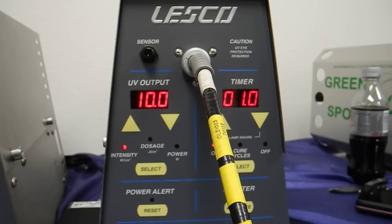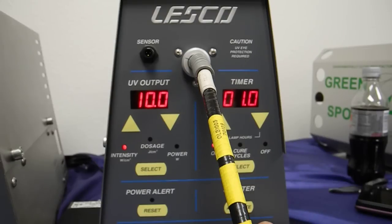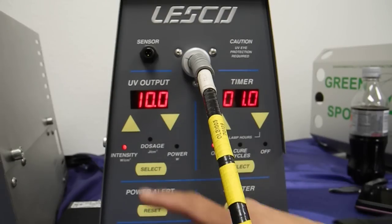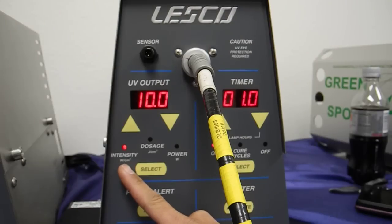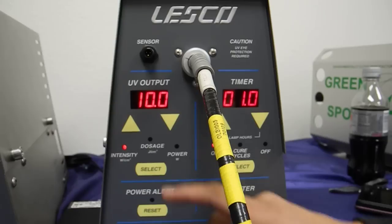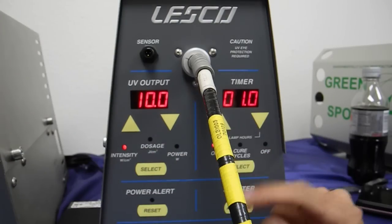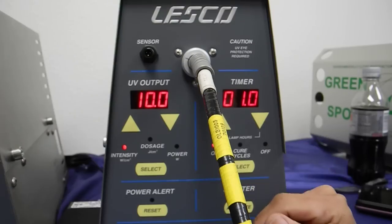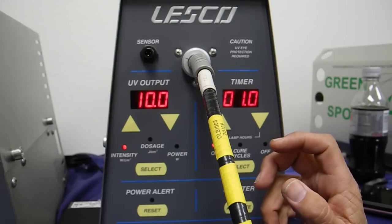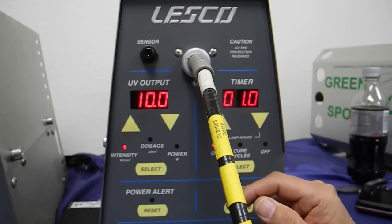First of all, this is the VSM3001 unit, which is the first production of the Max's. On this particular unit, dosage is simply the value of the intensity — in this case watts per centimeter squared — multiplied by the cure time. In this example, I have a 10 watt per centimeter squared intensity value and one second. So simple math: 10 watts times one second would be 10 joules per centimeter squared.